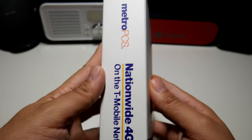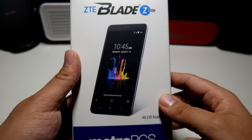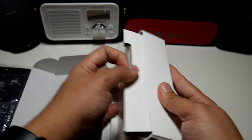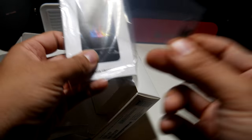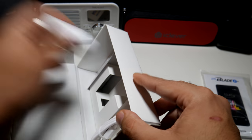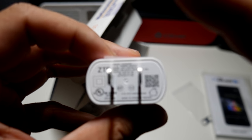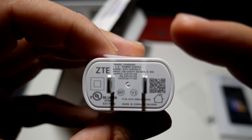I picked this up for $120 out the door with a port-in special. Yes, I know they had it for free at one time, but this is what my deal was. So let's just pop this baby open and see what it looks like. We have the phone itself — let's put that to the side. On the inside you get your manual guide, your SIM ejection tool, your SIM card, and a Type-C cable. You also have your wall brick — clocked in at 1.5 amps.